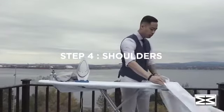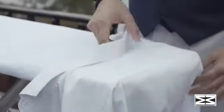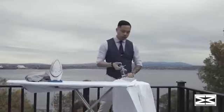For the shoulders, you can also use the larger side of your ironing board. You're going to line this up and make sure your shoulders are flat.